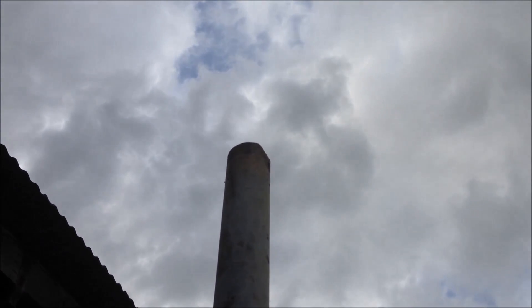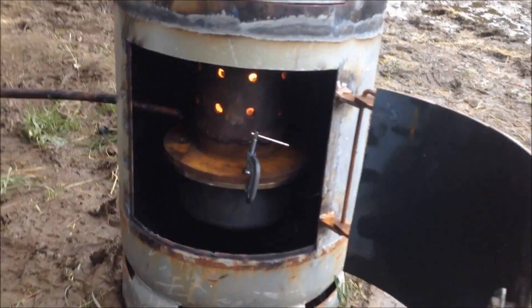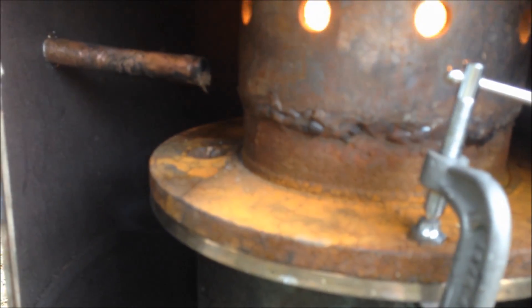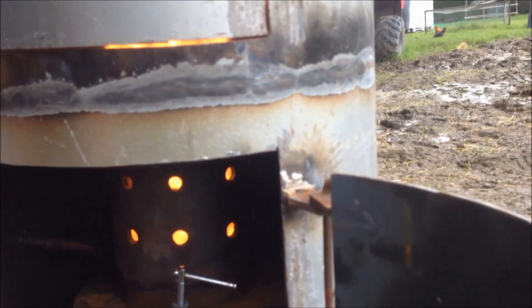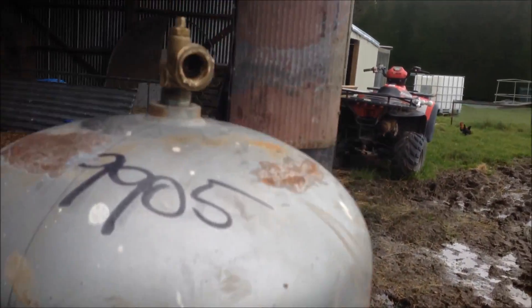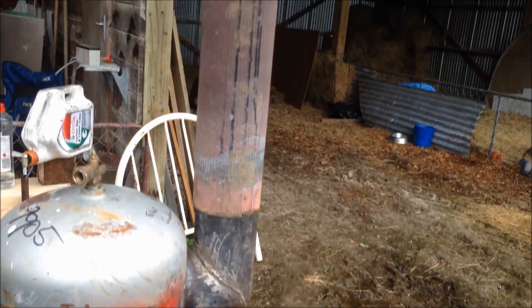Starting to hear the pump now. You can see the oil starting to drip through that pipe down here. Getting a bit of dirt blocking it.